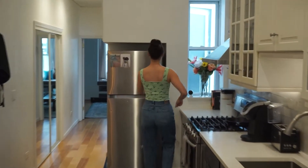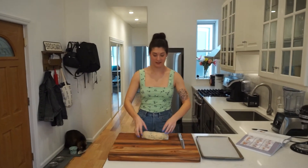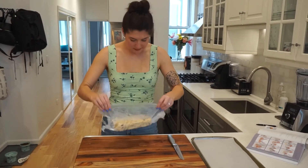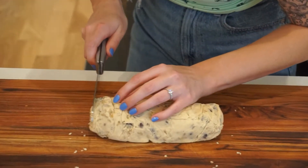I walked over to retrieve my cookie dough log from the freezer. Apparently the reason you chill dough is to solidify the fat in your cookie so it doesn't spread as much while you bake it. This thing was hard as a rock, so I felt like I really accomplished my task in a fourth of the amount of time.